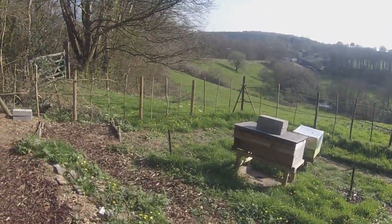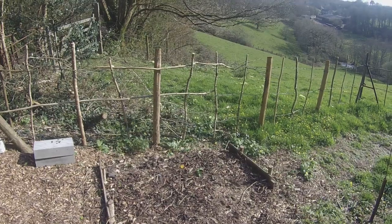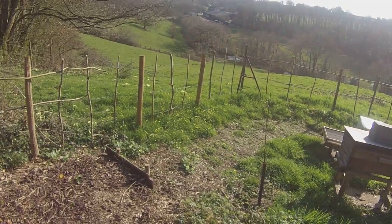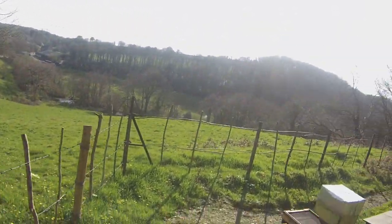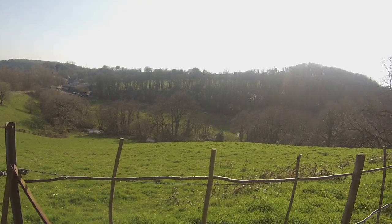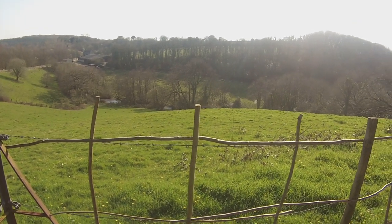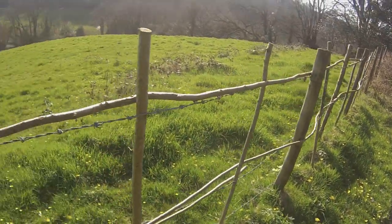Down around the front of the apiary there's going to be a native hardwood hedge — things like hazel, beech, birch, hawthorn, blackthorn, and maybe a little holly and various other bits. That hedge will provide nice weather protection, because this is a windy spot. Looking pretty much south right now, the prevailing winds come from between south and south-west, crossing that open field up the hill and hitting the apiary quite hard.